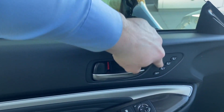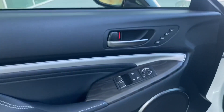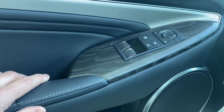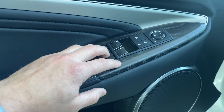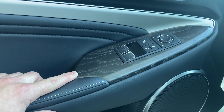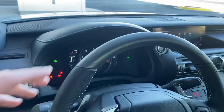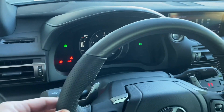Over here you can see you've got three presets for your driver settings. This is something new — this is open pore ash, stained a very dark gray, almost black, and it continues from here up onto the steering wheel. This is a really nice contrast to the leather.